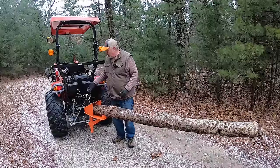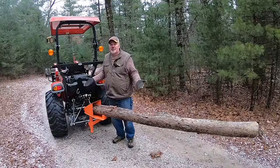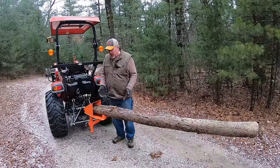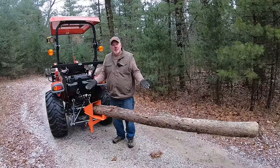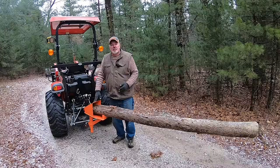My favorite is the three-point option on the tractor — I can raise it to a comfortable height depending on how tall I am and how big the wood is, and start cutting comfortably. I should also mention that this will accept anywhere from about a two-and-a-half to three-inch piece of wood all the way up to an eight-inch piece of wood.